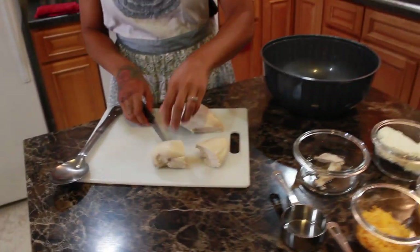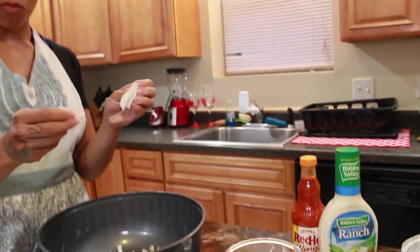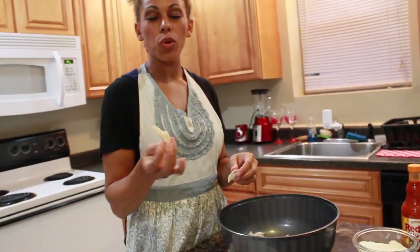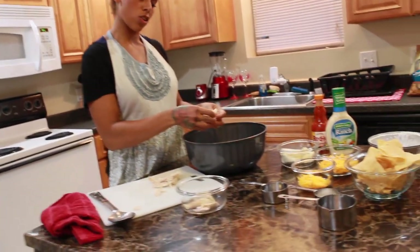No one wants to bite into fatty pieces in a dip. Out of two chicken breasts, I'm getting a lot of chicken in this bowl, which is going to be a very big dip. Quick tip: when shredding the chicken with your fingers, if you can feel a tough piece of chicken, just put it to the side of the bowl. You'd rather not have a dip where someone bites into a piece of rough chicken — just throw it in the trash.